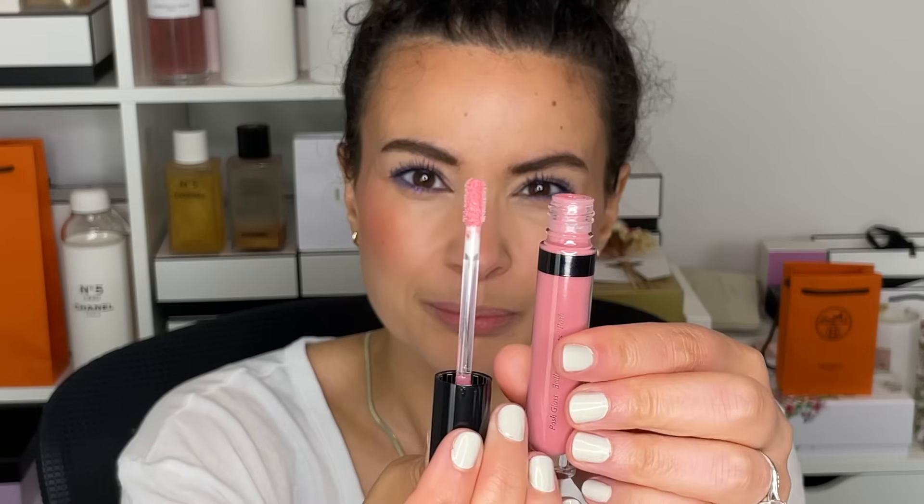For the lip, we're keeping it very simple. I'm going into my new favorite product, the Victoria Beckham Lip Gloss in the shade Bungalow. It's just the prettiest, easiest, peachy color to wear — it's my lip, but better in a glossy, peachy way. And that is the finished look.